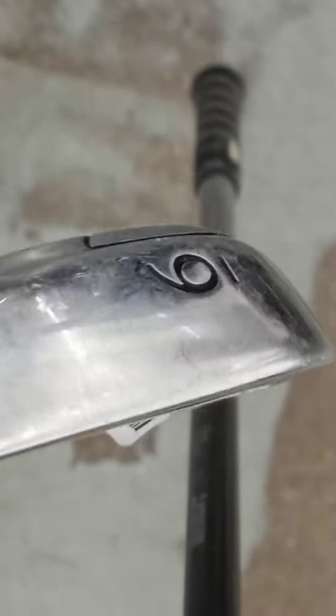It's a Callaway XR iron — Callaway XR 9, XR number 6 — at $7.99. It's got a good shaft on it and a pretty good grip. The grip is not too bad.